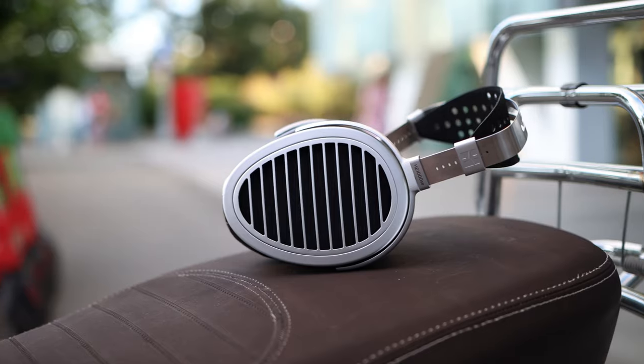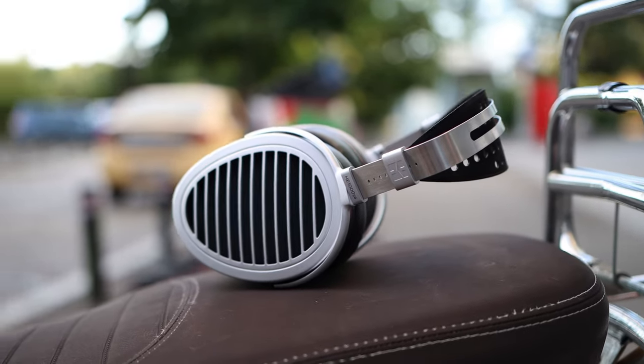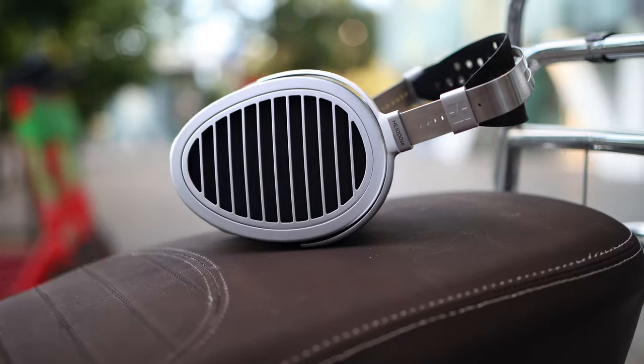We should also mention the Rosson RAD-0, which is a smooth, full-sounding, and thick headphone. Comparing the HE1000 Special Edition to it, the HiFiMan will have a much brighter, more open sound with a much wider soundstage, better resolution, better dynamics, better clarity, but less bass and much more brightness and air in the treble. The Rosson RAD-0 will sound smoother, fuller, bassier, heavier, and will have much less treble impact — so they are very different and you will know which you prefer from the get-go.